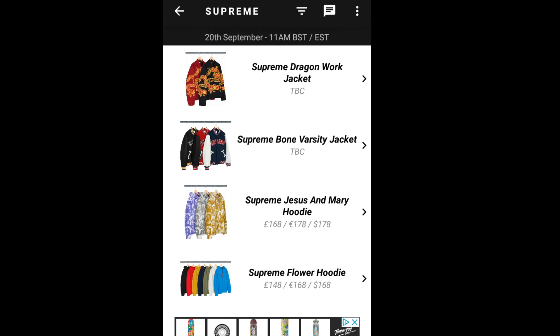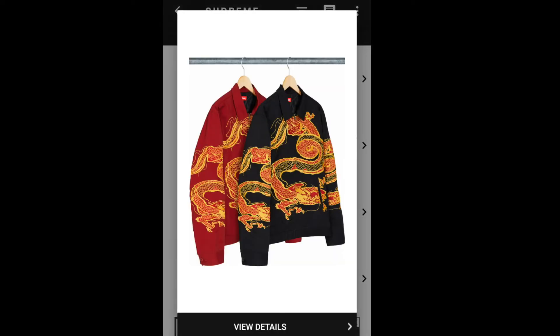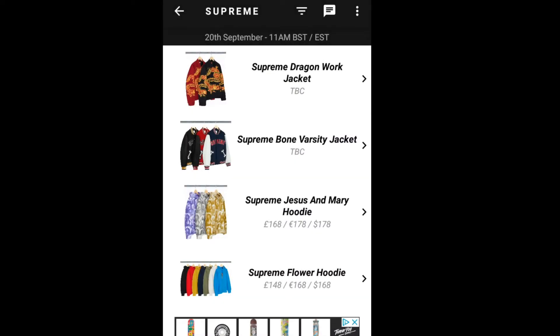Hey YouTube, welcome back guys. Today I'm going to go over what is going to drop on September 20th for Winter 2018 — this is week number five for Supreme. Let's go ahead and get it started. The first item will be the Supreme Dragon Work Jacket.